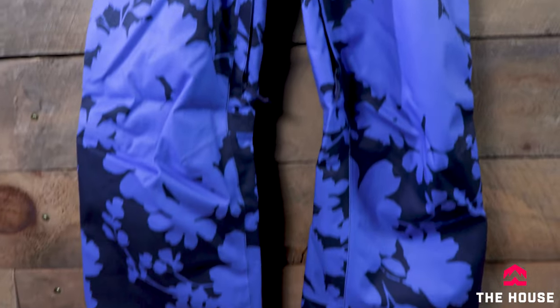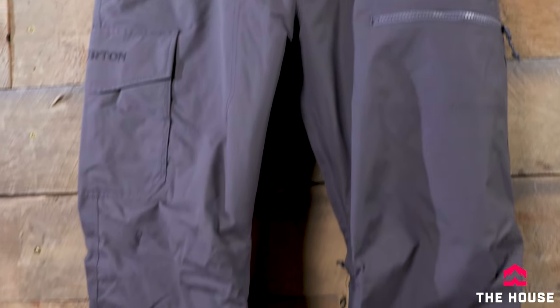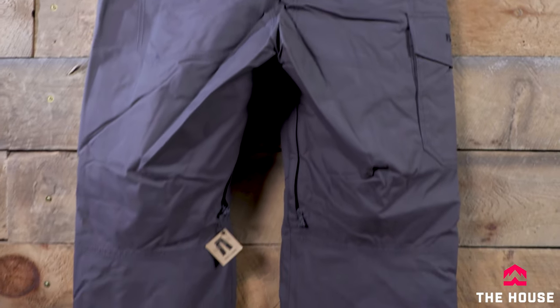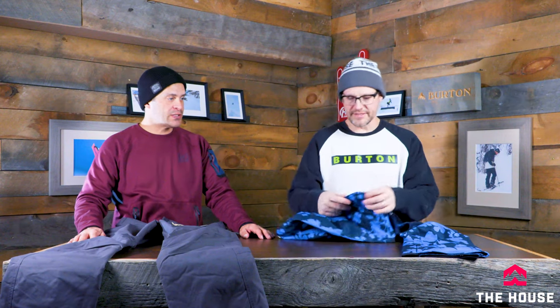Next up, lining up with the Covert and Jet Set jacket for men and women, we have the Society for women and the Covert pant for men — definitely some of the best-selling pants in the Burton lineup. These are really good value-driven pieces, fully insulated. The Covert does come in a non-insulated version, but the Society is fully insulated all the way through in a women's cut — regular fit, still articulated, not super tight — going to fit a little bit more body types. Nice zippers at the bottom so you can open up over your boots.